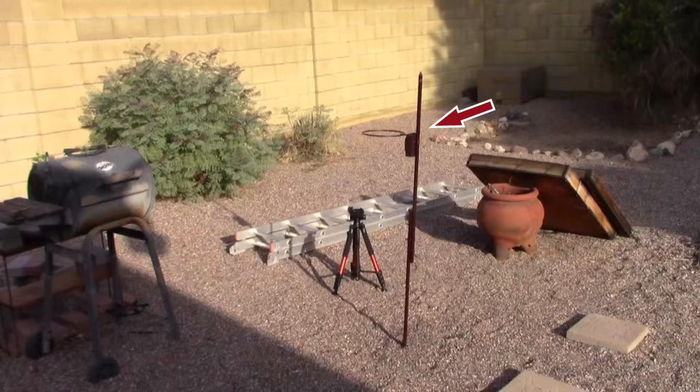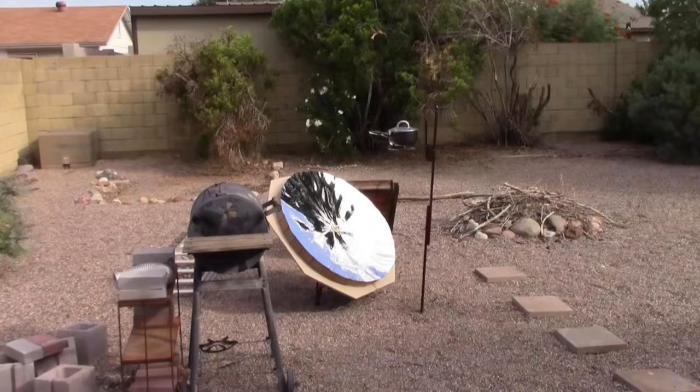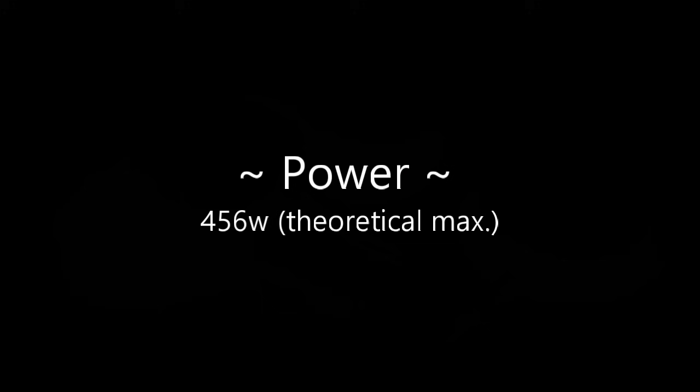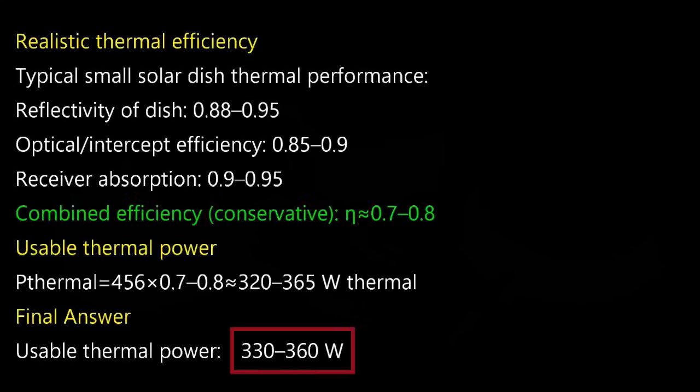You can put it at a much lower height if you want to — just lower the legs of the tripod accordingly. 456 watts theoretical on a two and a half foot dish, and the usable power is about 330 to 360 watts.